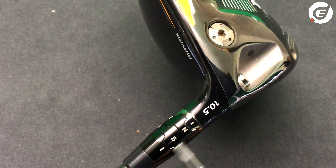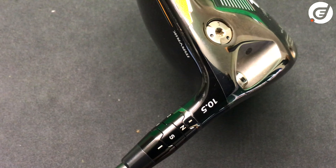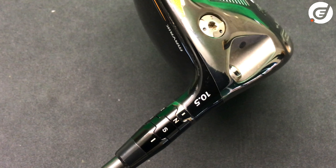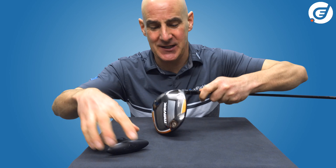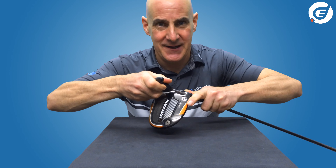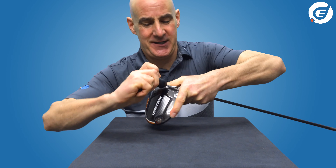The golden rule when adjusting the OptiFit hosel is to have the two little hyphen lines lined up at all times. So let's go ahead and open the shaft screw, turning it anti-clockwise.